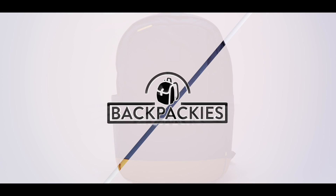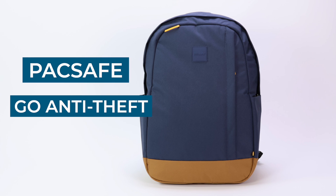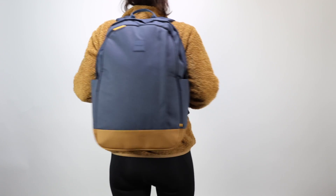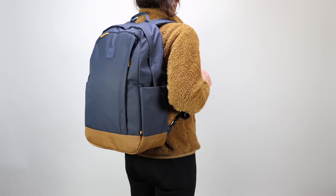The Packsafe Go is an anti-theft backpack that doesn't look like your typical anti-theft backpack. Instead, it settles for a more down-to-earth design that would blend in with most book bags. But unlike your typical backpack, the Packsafe Go is designed to be anti-theft from the ground up.